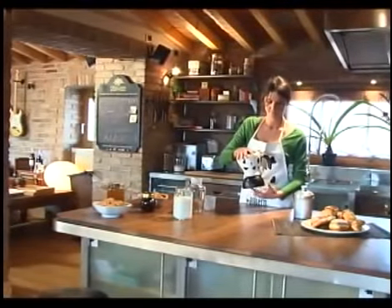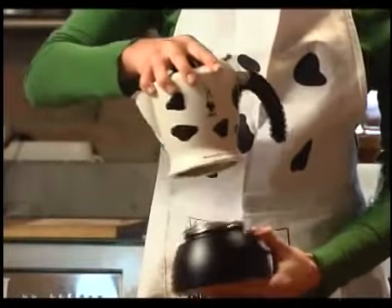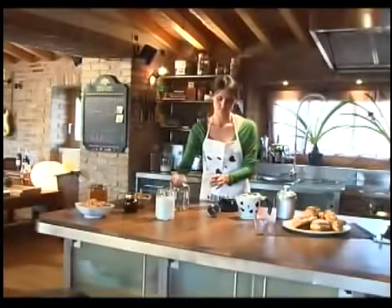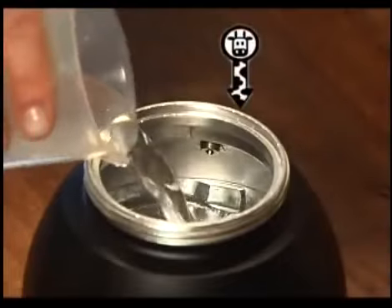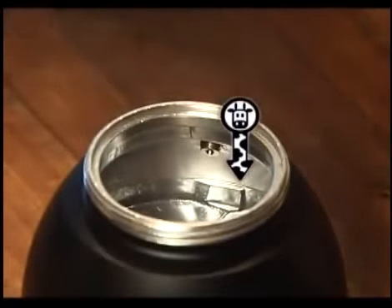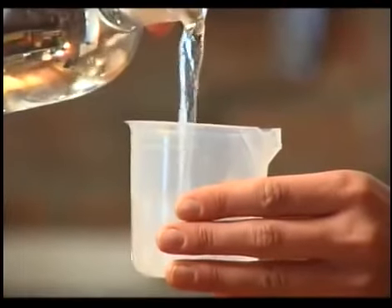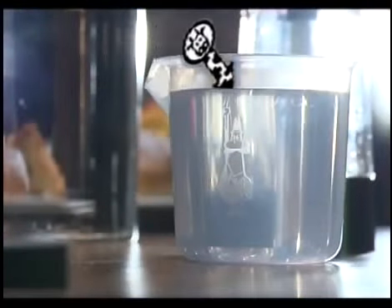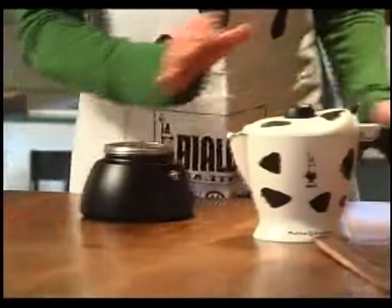The indispensable ingredients are water, milk, and coffee ground for an espresso coffee maker. Follow the instructions below carefully to prepare an excellent cappuccino. Fill the tank with water up to the lower reference mark indicated inside. You can use the measuring device inside the box, filling it up to the indicated mark.